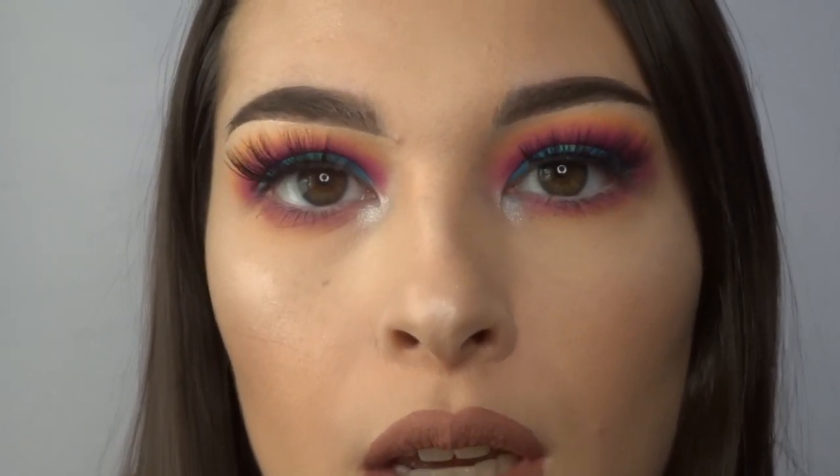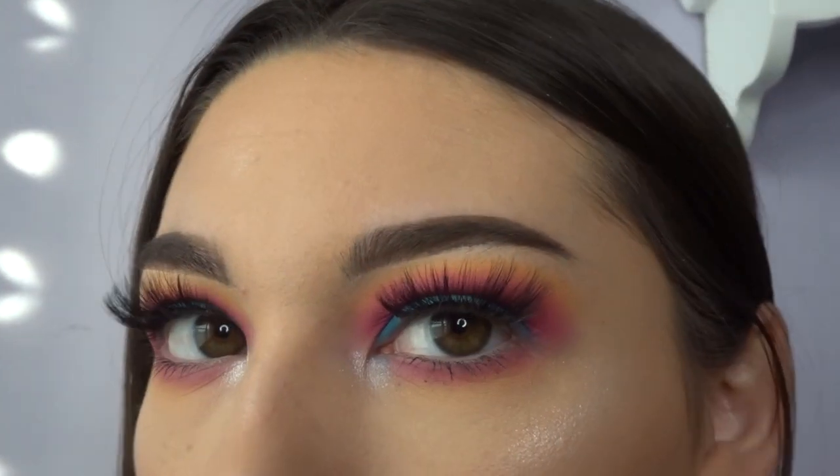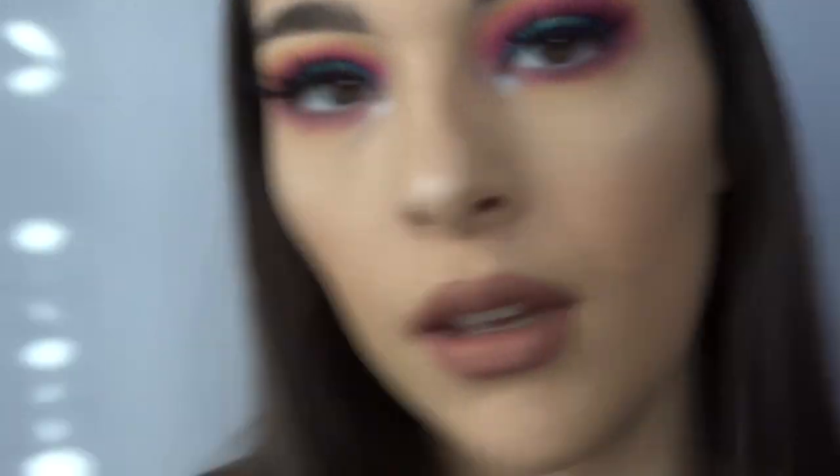This is the final look — I hope you guys enjoyed! I'm going to zoom in so you guys can see the face. I hope you enjoyed this video; don't forget to like it if you did. Go follow my Instagram, linked down below — I'm more active there, but I'm going to be posting a lot more on this channel too. If you want to see more looks from me, go follow my Instagram. Thank you so much for watching and I'll see you in my next one!